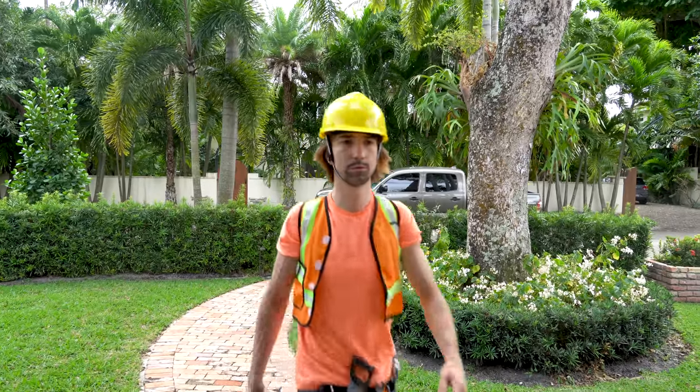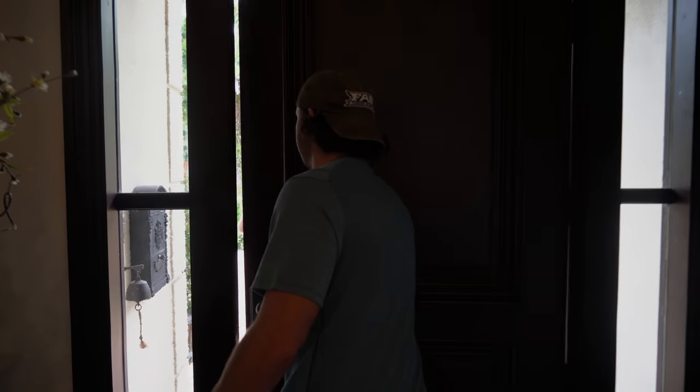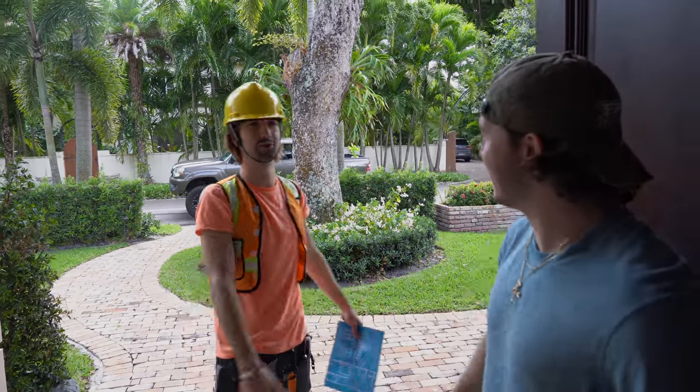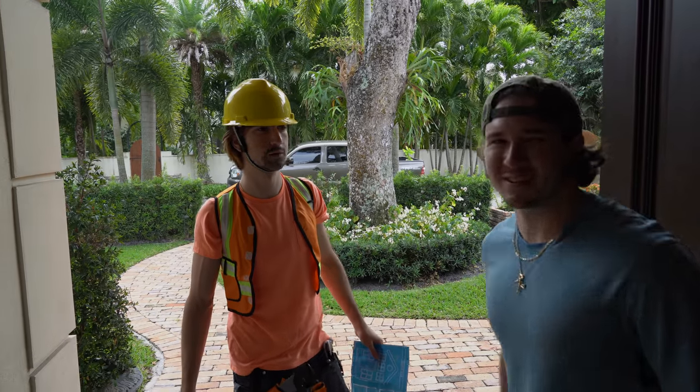Time to rock. How you doing? Good, how you doing? Tom. Chris, nice to meet you. Good to meet you. You guys need help knocking something out? Absolutely. Let's do this. Show you the way. Alright, right this way.